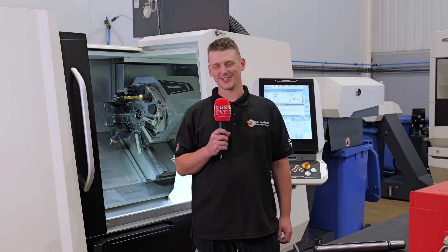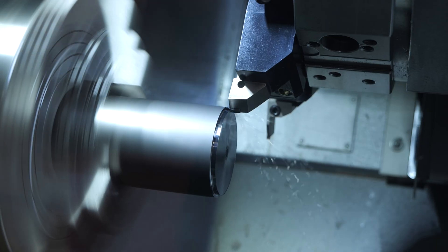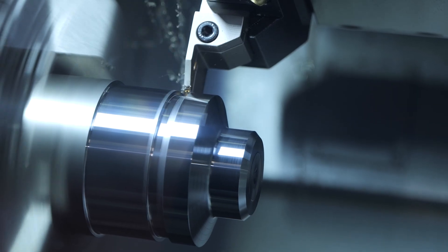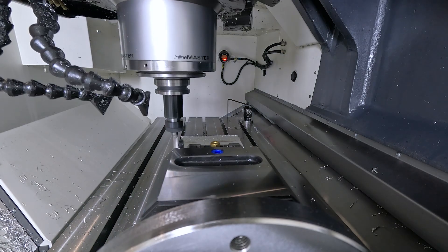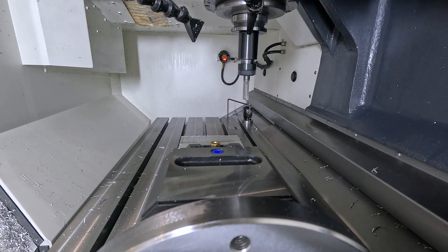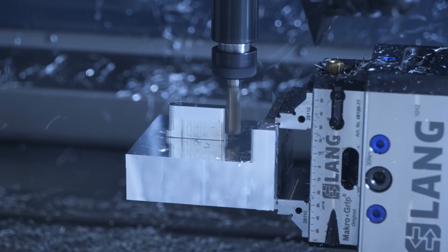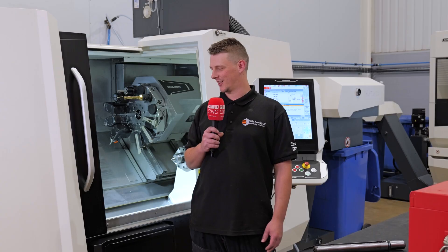They're just excellent machines — good all round. Some of the parts we can produce are incredible tolerance-wise; they hold up to five microns easily, which shocks some people. I've done 100 shafts and it's hardly changed — the only thing changing is the tool wear; the actual accuracy of the machine is brilliant. The mills have cooled slideways, so once you've got it to operating temperature, it stays there. The setup is much quicker and you can rely on the machine to cut exactly what you've told it to cut.